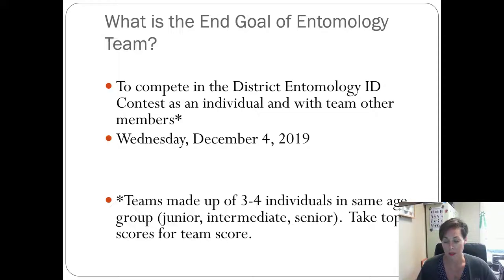The end goal of the entomology team is to compete in the district entomology contest. Everyone who goes competes as an individual, but if we have three or four kids from Bexar County in their respective age group, they constitute a team. That gives you two chances to win — individual and team — so it's better to go as a team because you double your chances. We usually do excellent combined; our kids place like first, fourth, and sixth, but cumulatively they're placing higher than any other county.